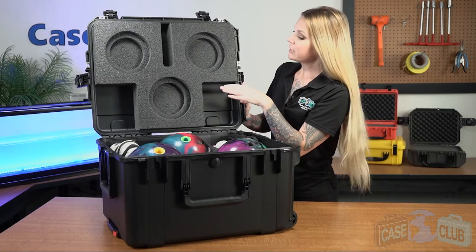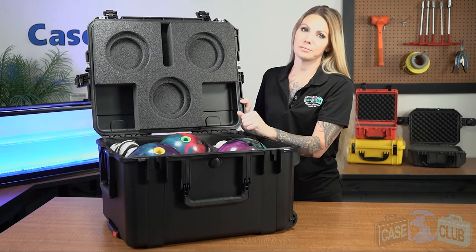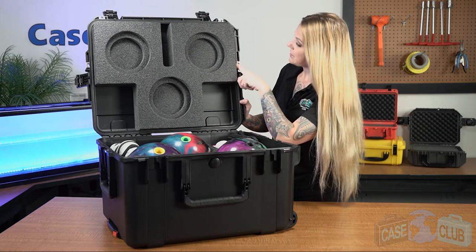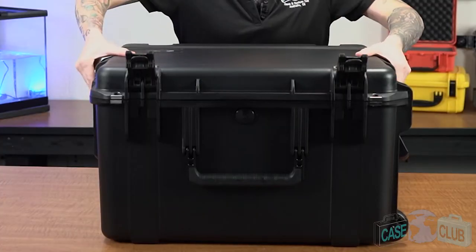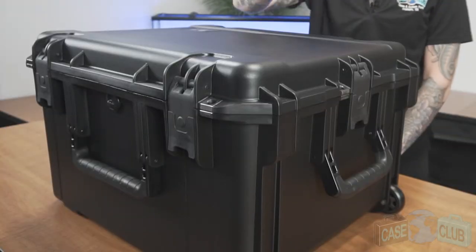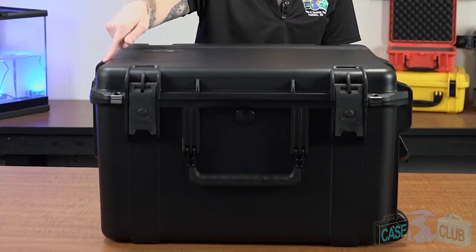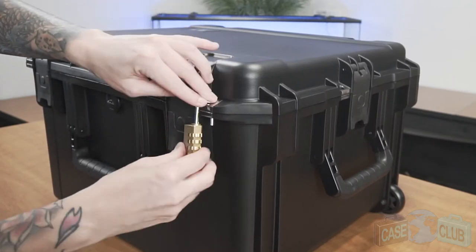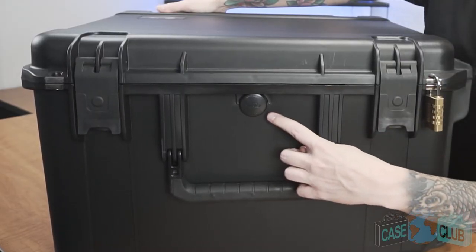The foam in the lid is a protective pad of the same material, which will secure everything in place when the case is closed. Around the perimeter of the lid is a gasket seal which makes the case 100% waterproof. The case features four spring-loaded trigger relief latches with positive feedback, and four metal reinforced padlockable points for added security.